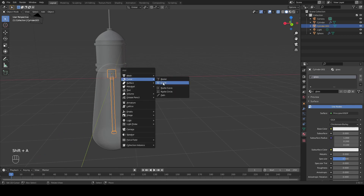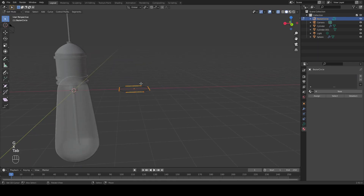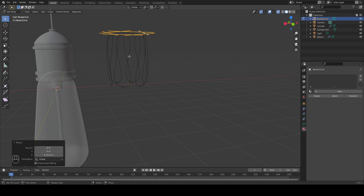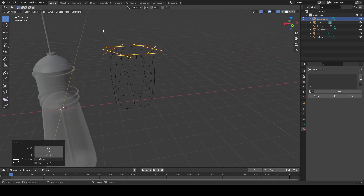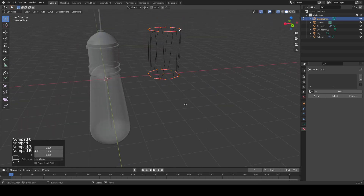Let's move on to our filament. Add in a curve circle, which I'm going to move over on the X-axis. In Edit Mode, hit W and subdivide this into two cuts. Next, select every other point here and we're going to drag this up along the Z-axis with G. Now, our filament needs to be more straight and less curvy. To fix this, come up here to the pivot point and change this to Individual Origins. Then select all these points and scale this down to 0.3.